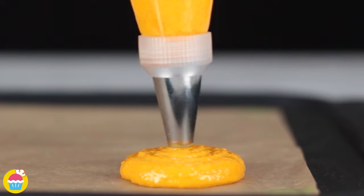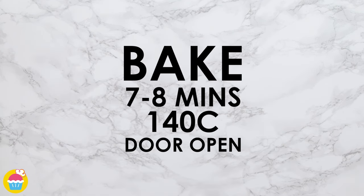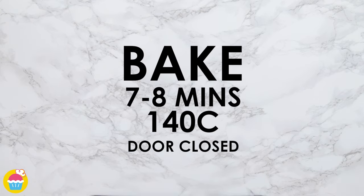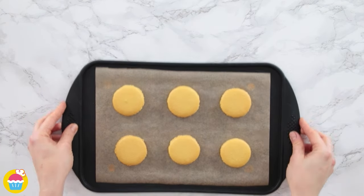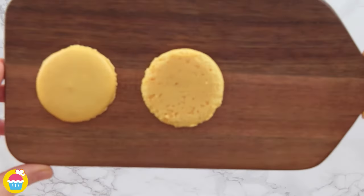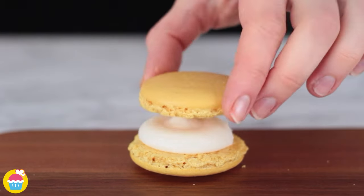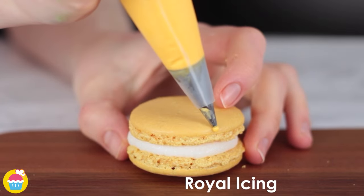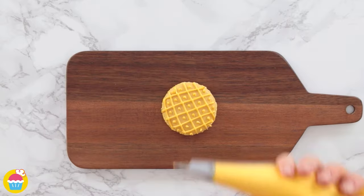Bake the macaroon shapes for seven to eight minutes at 140 degrees with the oven door open, and then repeat with the oven door closed. Once they are ready let them cool, and it's time to decorate. We're filling them with buttercream frosting and then piping on some royal icing to decorate, and using fondant icing for the leaves.